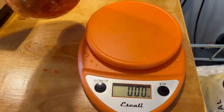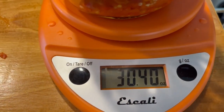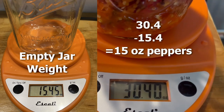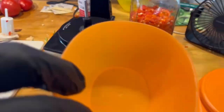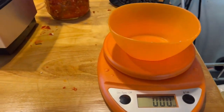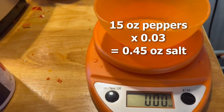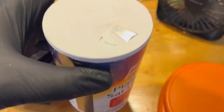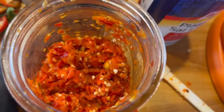Let's weigh this thing. It's about 30 and a half ounces. The empty jar was 15 and a half, so we've got 15 ounces of pepper mash. Now I can take that off the scale, grab a little bowl, and calculate my salt. I want to calculate about 3% by weight. So 15 ounces multiplied by 0.03 gives 0.45 ounces of salt. I weighed out 0.45 ounces of salt, added it to my jar, and now I just need to stir it in.